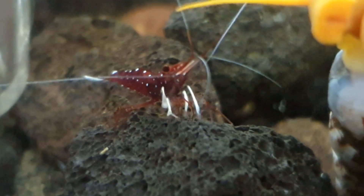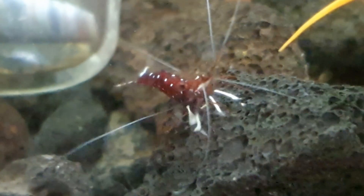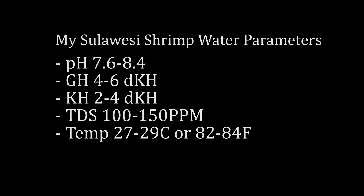Sulawesi shrimp — quite stunning and very nice, but they require soft water and higher pH. I keep mine in these approximate water parameters, similar to their wild habitats. Some species are more tolerable, like the Sulawesi cardinals, the White Sox, and some are more finicky, like the Sulawesi harlequin. The water conditions I keep them at are: pH from 7.6 to 8.4, GH from 4 to 6 degrees of hardness, KH from 2 to 4 degrees of hardness, and TDS 100 to 150 parts per million. The temperature is from 27 to 29 degrees Celsius, or 82 to 84 degrees Fahrenheit. These parameters are similar to their natural lake environments.